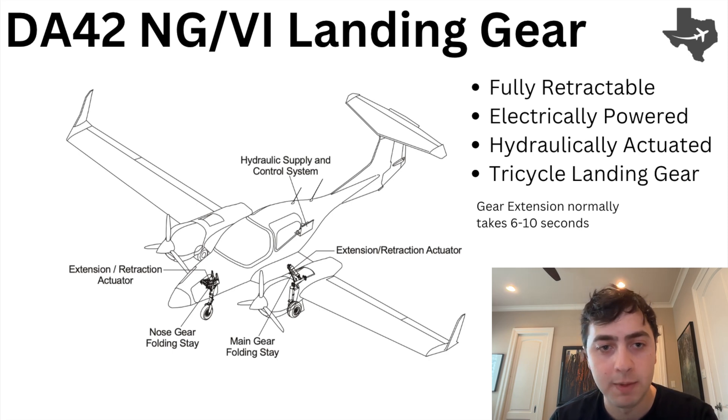My name is Max and today I'm going to be talking about the DA42 NG-6 landing gear system. This is not flight instruction, but I hope that this serves as a resource for people who are learning about this system and want to understand the practical application of when you would need to know these components.